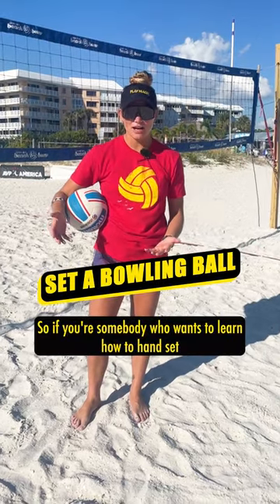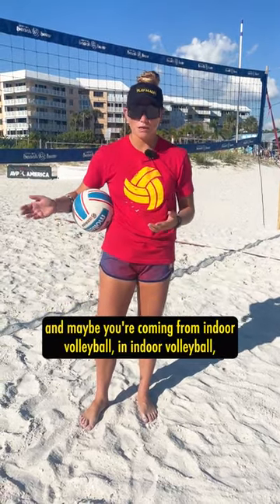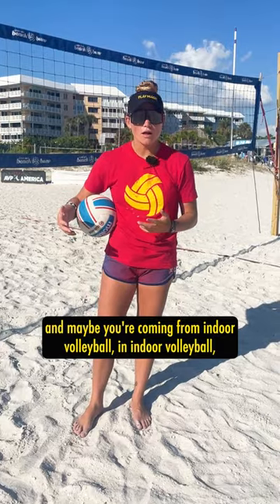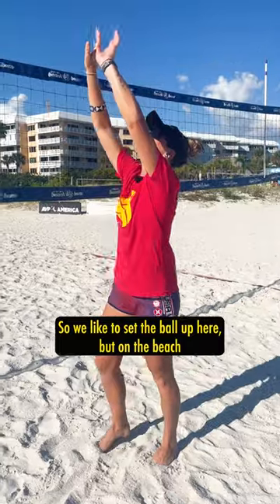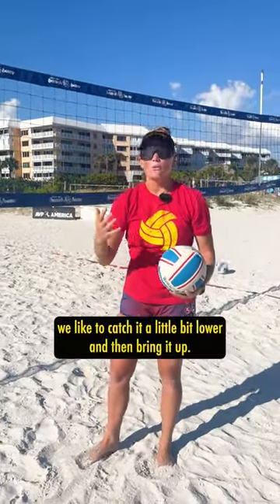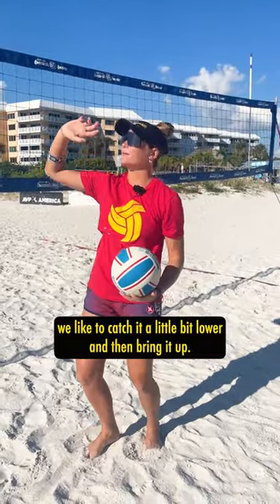If you want to learn how to hand set and you're coming from indoor volleyball, in indoor volleyball our hands are a lot higher and a lot faster. We like to set the ball up here, but on the beach we like to catch it a little bit lower and then bring it up.